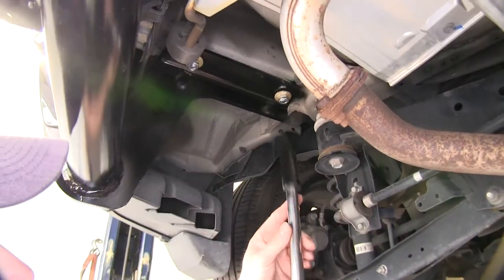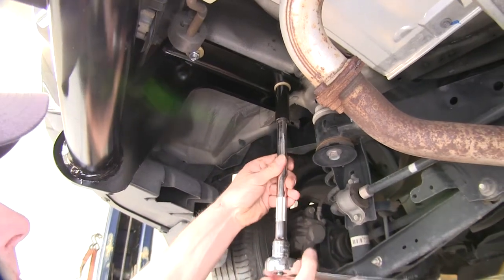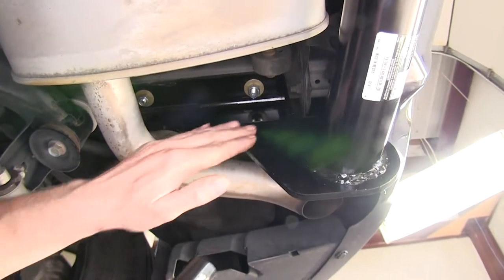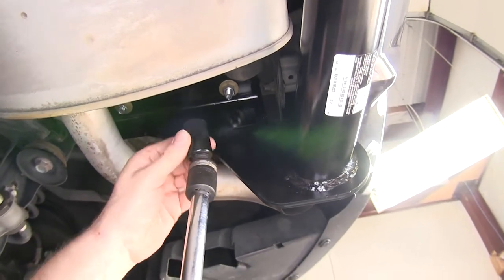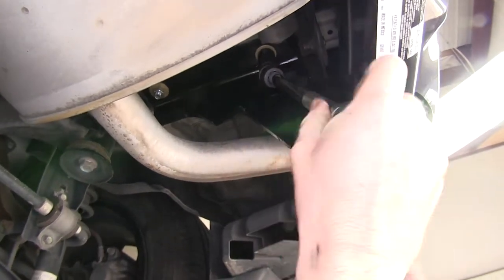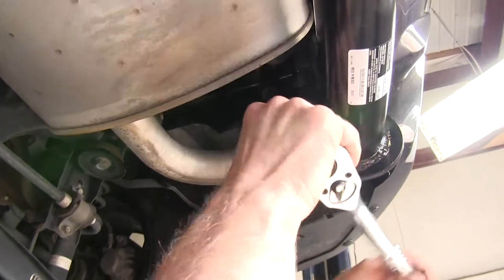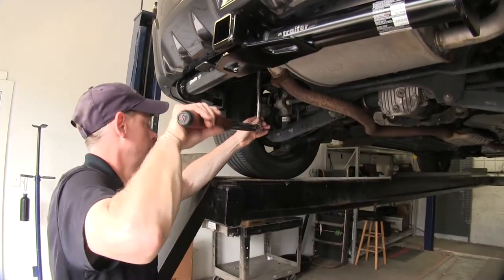Now go ahead and tighten down all the hardware using an 11/16 socket. One detail on the passenger side: due to the way the hitch is made, you'll want to have a swivel on the end of your socket to get up to it rather than a straight shot on the hardware. Then go ahead and tighten it down. Next, torque the bolts down as described in the instructions.